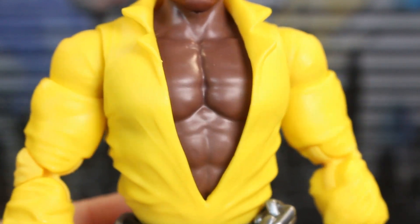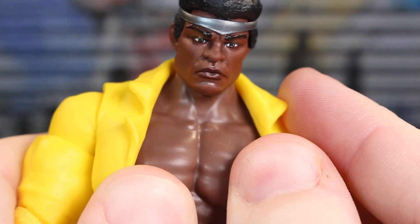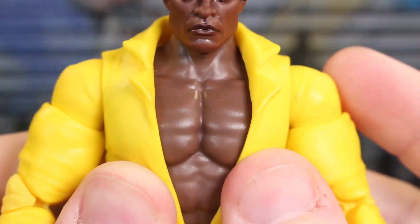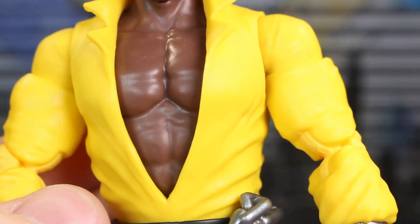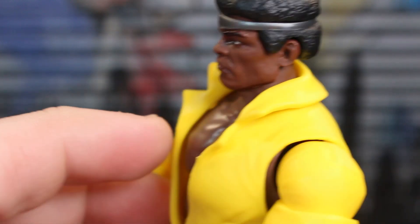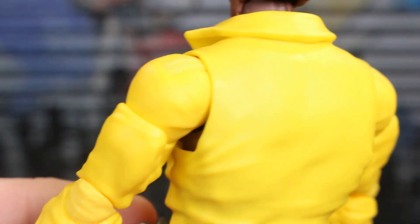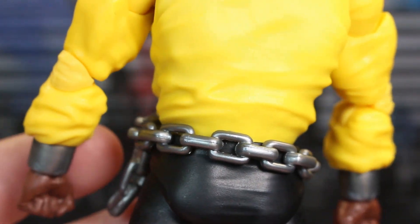The actual sculpt work in the chest is pretty sick. A lot of it is covered by this soft plastic shirt — it's not super soft plastic and it gets in the way a lot — but you do have some really nice sculpt work going on in there. The back of this shirt, I think this entire shirt piece is new. There is some wrinkling going on, but again, really no paint.